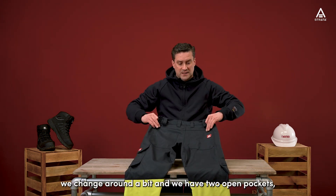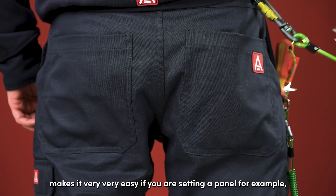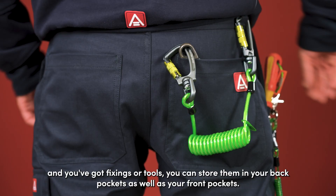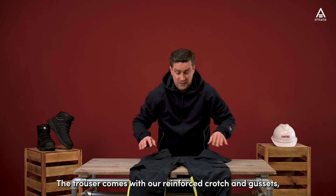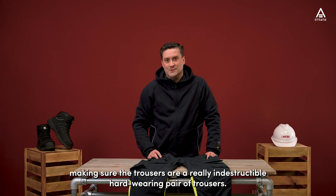On the back we have two open pockets, making it very easy if you're standing at a panel and you need to store fixings or tools in your back pockets as well as your front pockets. The trouser also comes with a reinforced crotch and gussets, making sure these are a really indestructible, hard-wearing pair of trousers.